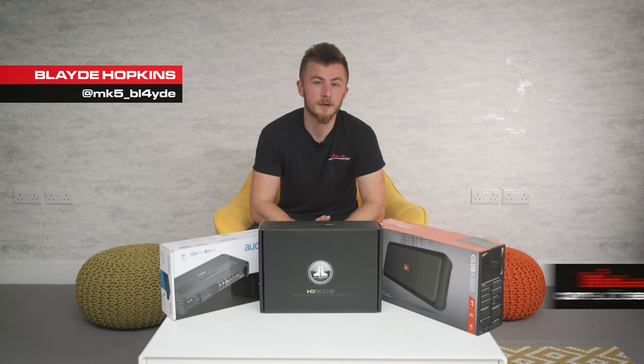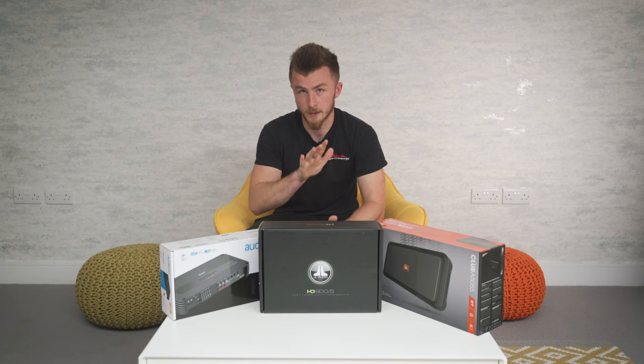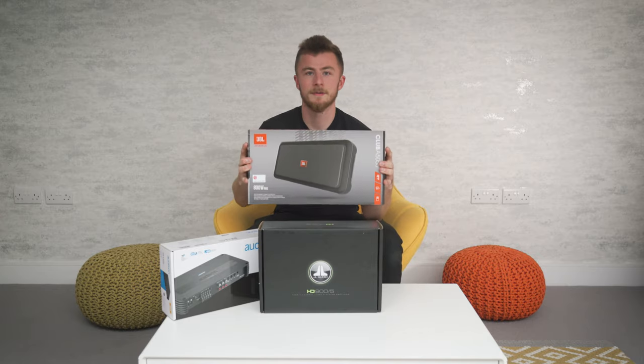Hey guys, it's Blade again from Car Audio Security. Today we have the first part of a new three-part series. We're going to go through a range of five-channel amps starting from an entry level, going to a mid-range and then to a higher end. Today we're going to be talking about the entry-level series JBL Club A5055.